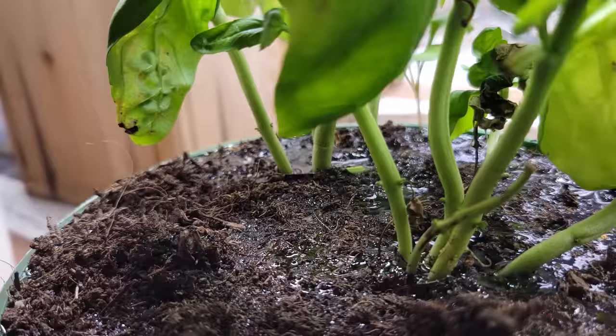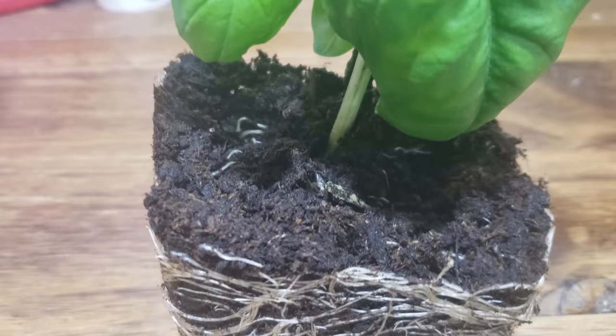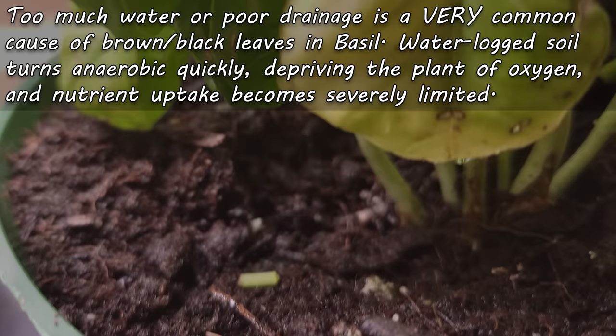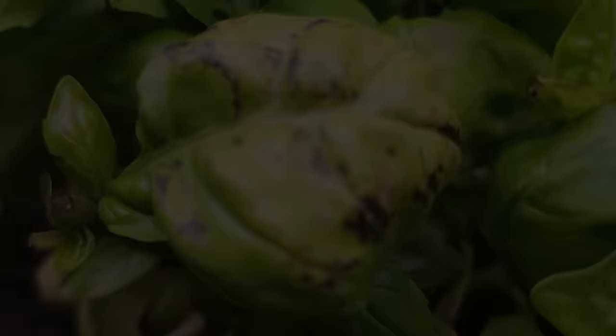The second most common reason basil gets brown or deformed leaves is improper watering. Sometimes you'll see too little water causing it, but more often than not it's from too much watering, coupled with poor drainage. Waterlogged soil displaces air, turning itself anaerobic. When this happens, the basil leaves fail and turn brown from both lack of oxygen as well as depleted nutrients. Try to water once a week or less and ensure adequate drainage.